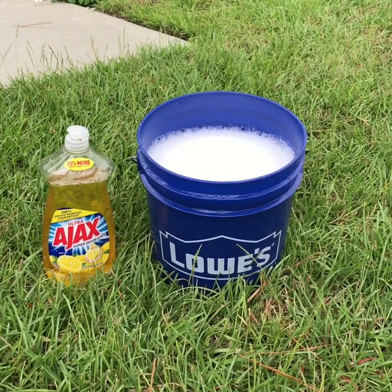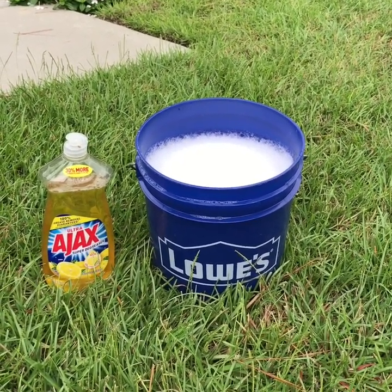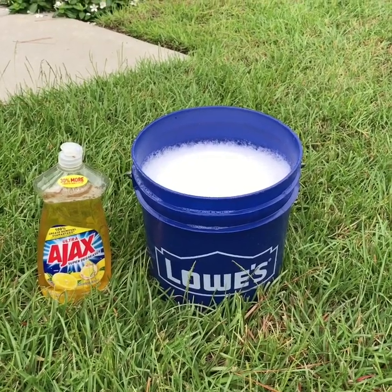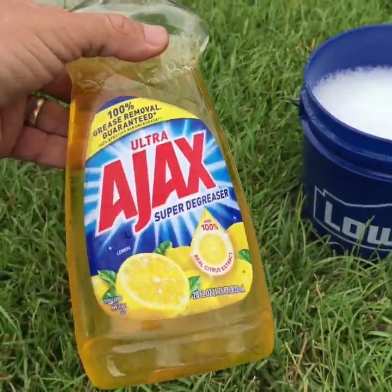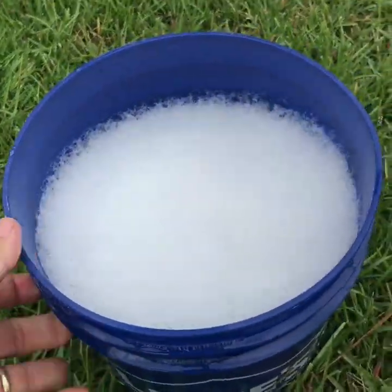In order to help us identify which insect is actually affecting this lawn, I'm going to do for you today what is called the soap flush test. It's a simple test where we take a lemon scented dish detergent — any dish detergent will work — and just mix it in a bucket.